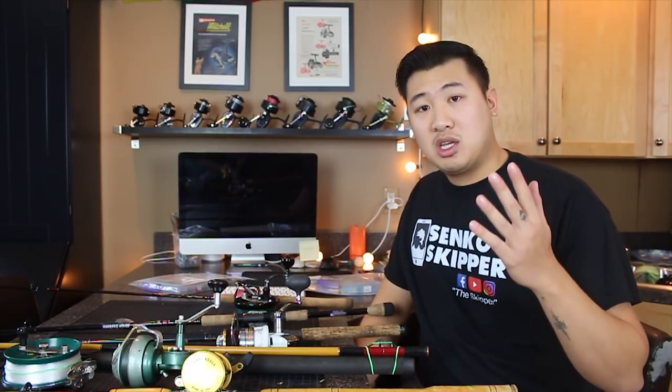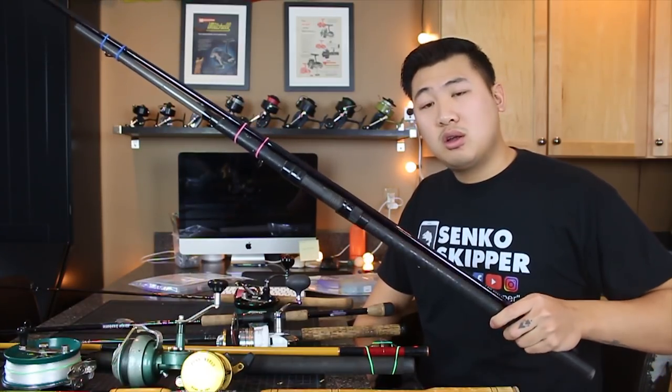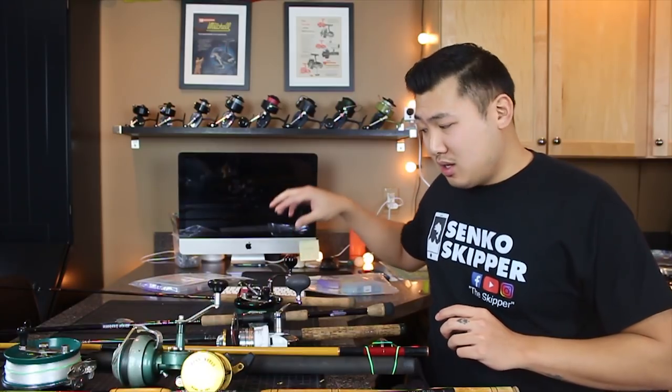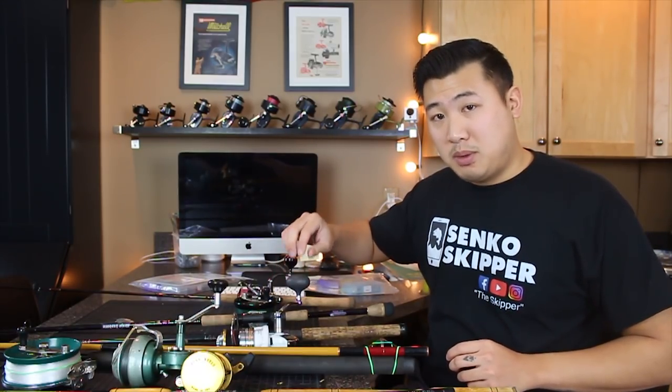The general difference between my pier setup and my surf setup really is the size of my rods and the size of my reels. On a pier, you don't necessarily need to cast very far, so you don't need very long rods like my surf rods. This is a 10-foot Mojo Surf right here — you don't need that for the pier. So smaller and shorter rods: have one bait rod and one big fish rod — that'll be for the pier.